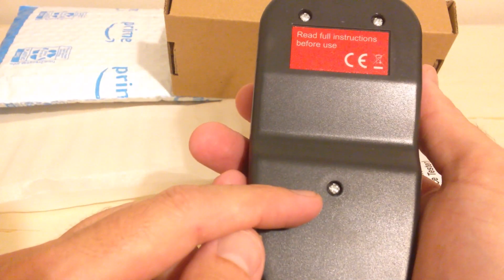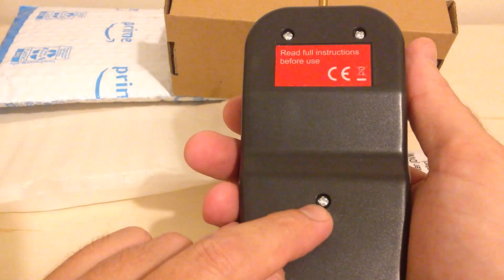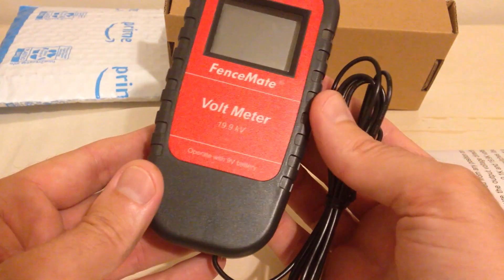It should be pretty basic. This unit does come with a 9-volt battery that is built into the unit. If you want to change out the battery, you've got three screws back here. They take a regular small Phillips screwdriver, and that's how we would change out the battery.